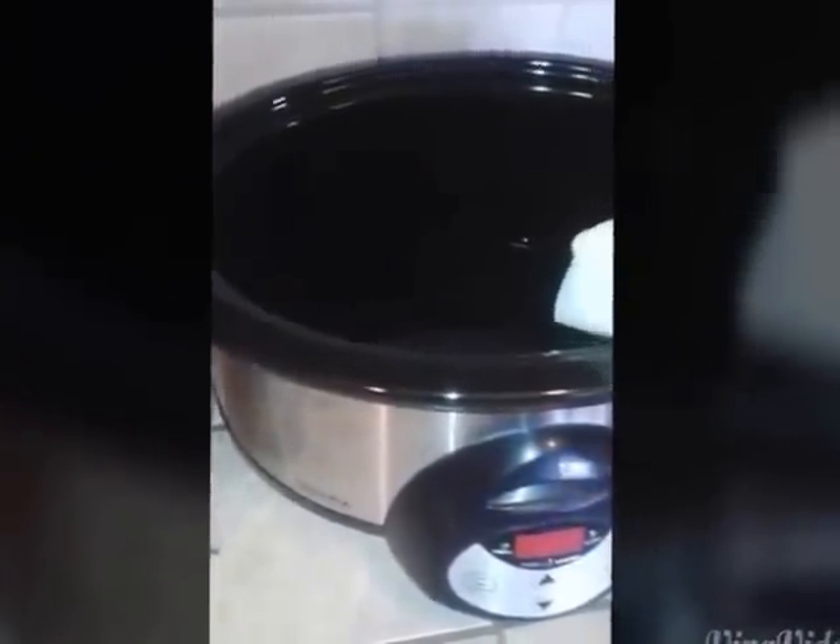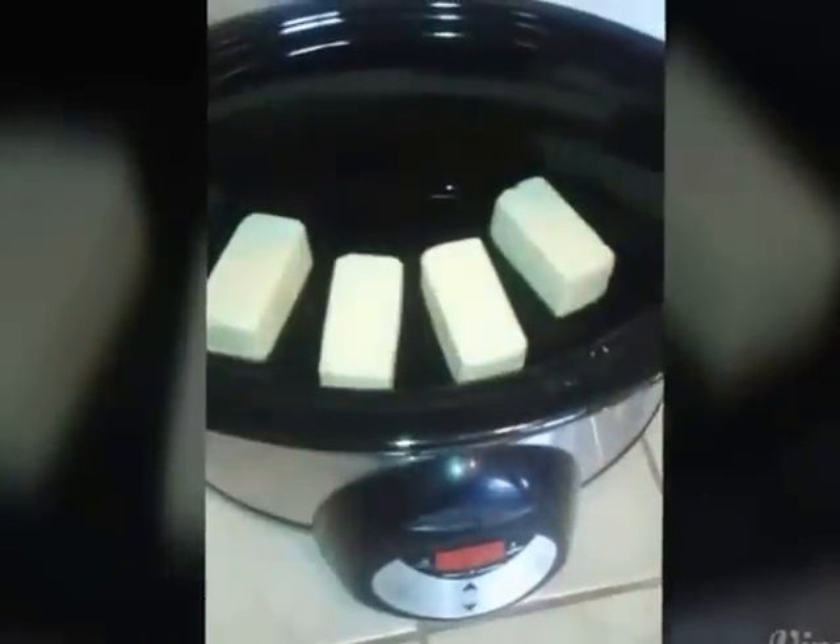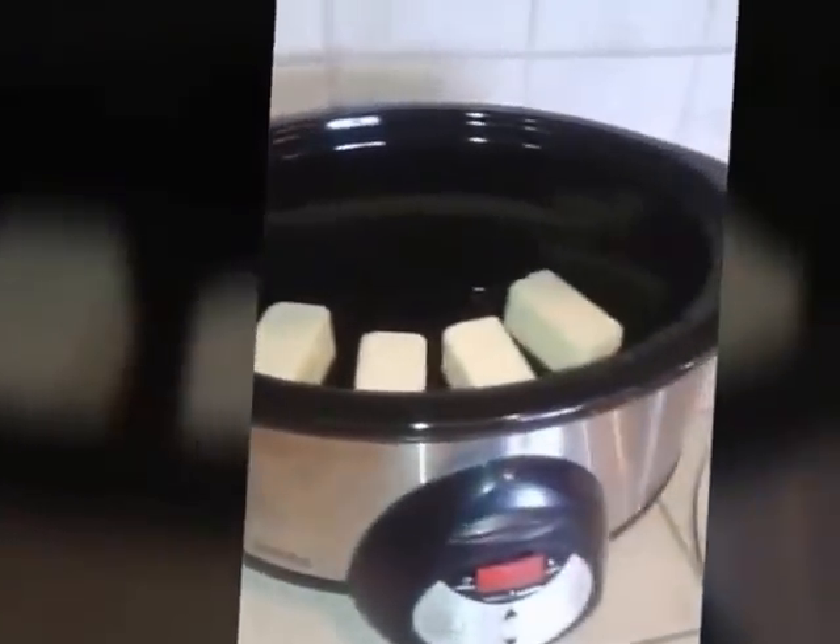What you're going to do is take all 4 sticks of butter and drop them in the crock pot. All 4 butter sticks are in the crock pot now, and we're going to wait for them to come to a boil.